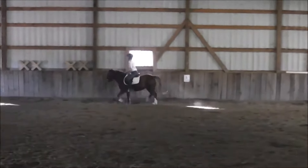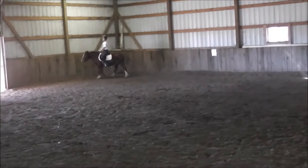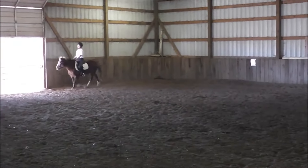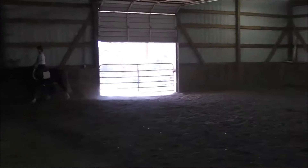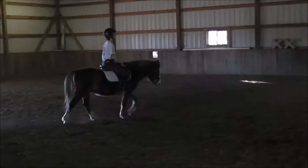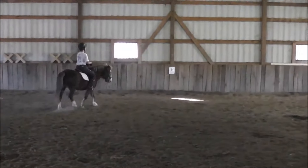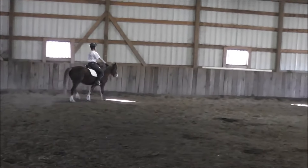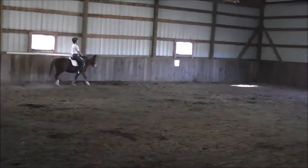Between K and A, walk. She should be gone. They need at least one lunging session before. Yeah, but look how well she did when you lunged. F to E, free walk. Okay. E, medium walk. Between H and C, working trot rising. Much better walk there.